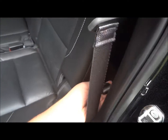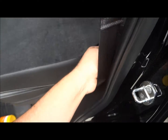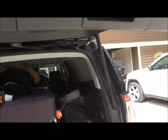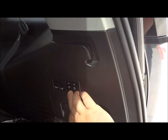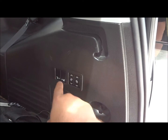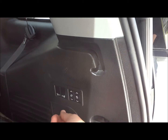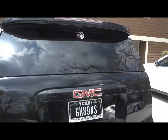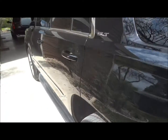These seats do fold forward for extra cargo space. This does have a power opening lift gate. The third row seats are currently folded down because there's a lot of cargo back there, but they are power folding. Right here — I'm not sure what these two buttons do, probably fold the seats forward, and these fold them all the way down. There's another 12-volt power point there. To close the lift gate, just push this button here. Also the back window does open up by a button on the key fob remote.